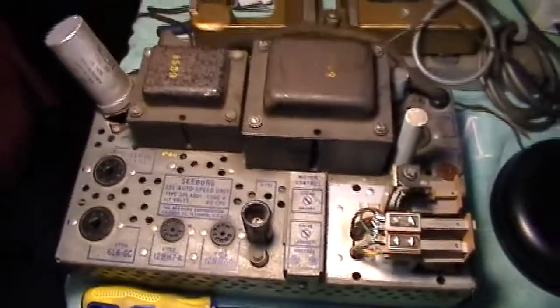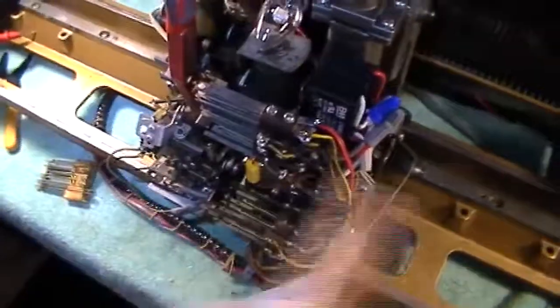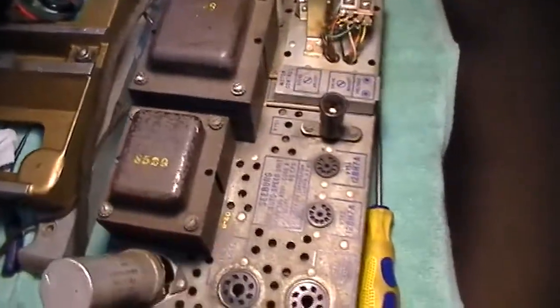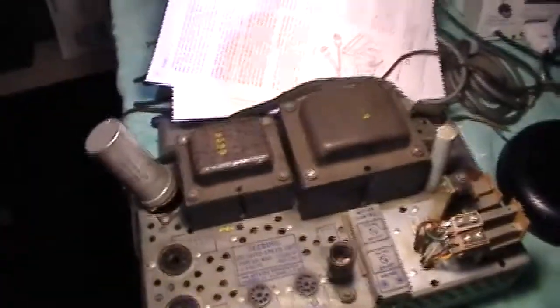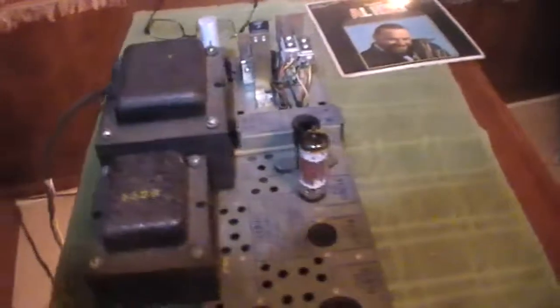Right now I'm in the process of getting this thing working. I already tested the switch part — when I clamped it and all that, that seemed to work fine. Now I just need to go through and rebuild this unit. I did power it up and put some tubes in; they did light up, so the power transformer is fine. I just need to go through and start redoing it.